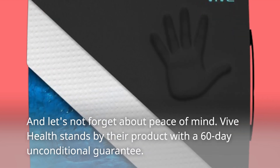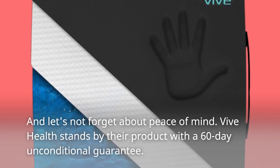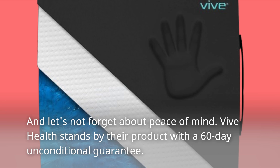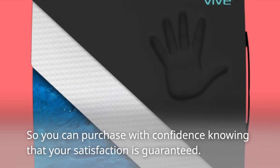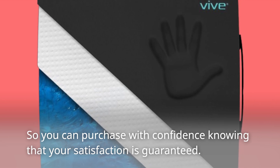And let's not forget about peace of mind. Vive Health stands by their product with a 60-day unconditional guarantee, so you can purchase with confidence knowing that your satisfaction is guaranteed.